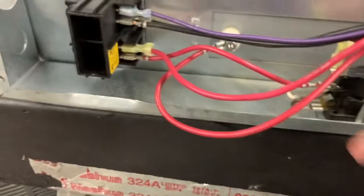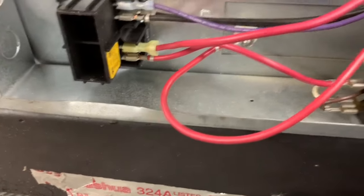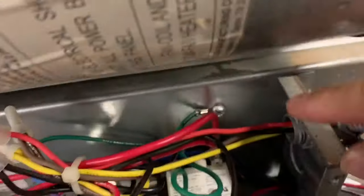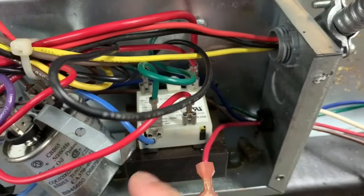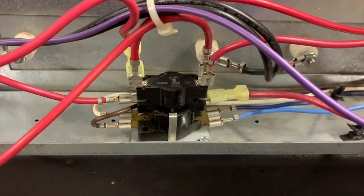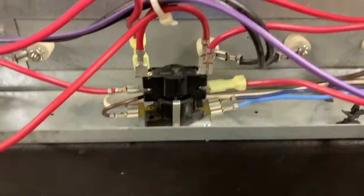You'll also notice on this side there's another wire coming out going all the way over here — you can see this one goes to the transformer, powering that transformer to give us our 24 volts. Just take your time and take a lot of pictures. I do it and I'm a professional — I've been doing this for a while, but I still take pictures. Nothing beats a good picture to go back and reference, otherwise you'll be hunting down a wiring diagram for what you took off.